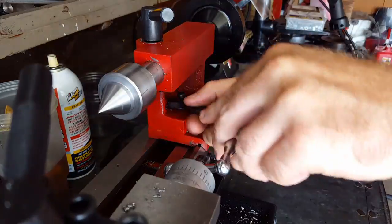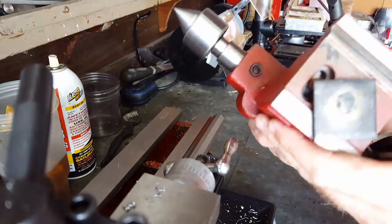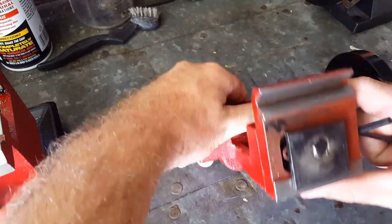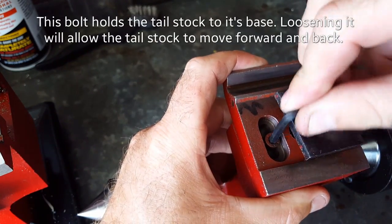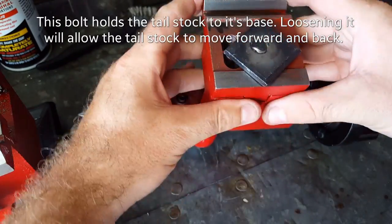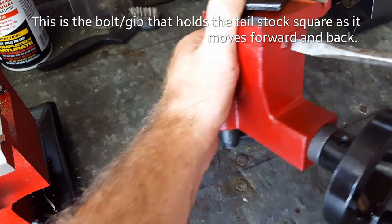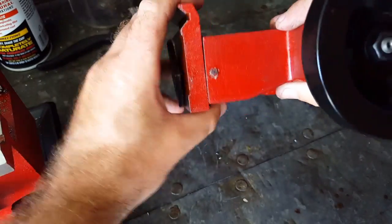There's the point right there. Now we'll take the cross slide off — and there's the bolt right there. This bolt holds it firm. If you loosen it, it'll allow it to move front to back. On the other side, this is kind of like a gib, almost, like on the cross slide.